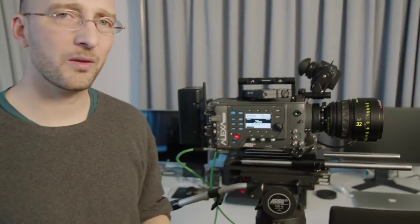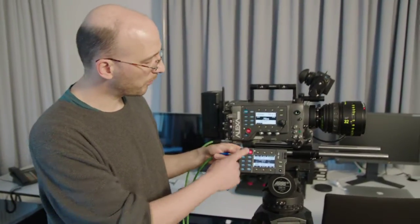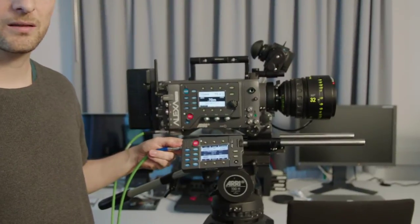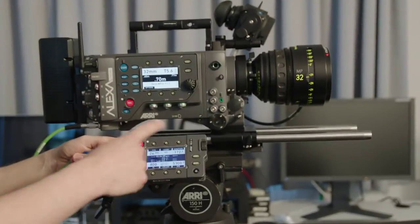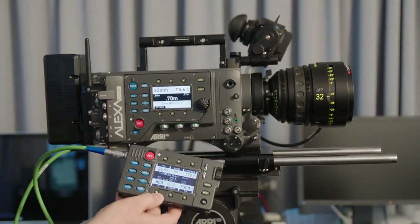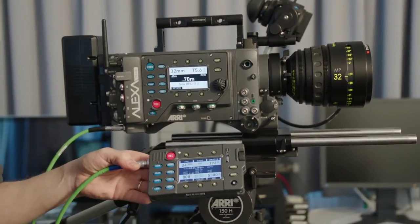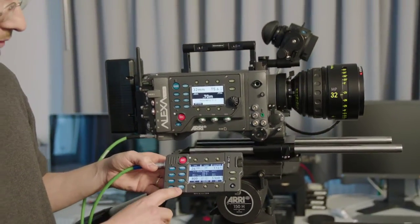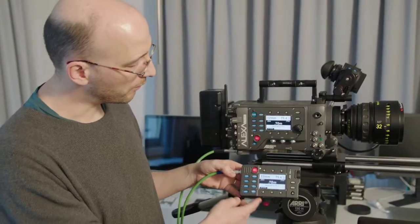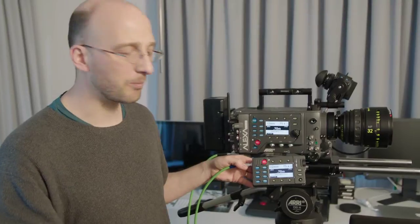Software 3.1 also gives me compatibility with the remote control unit RCU-4. The RCU-4 duplicates the user interface of the Alexa, so once you're familiar with the Alexa user interface, you can also operate the RCU-4. It comes with a number of cables — this is the regular two-meter cable — but there are also extension cables that allow you to go up to 45 meters away from the camera. The RCU-4 also has a WRS button, and I can set it to show me the lens information, which is very handy when the camera's up on a crane.